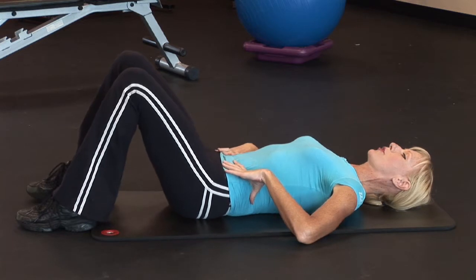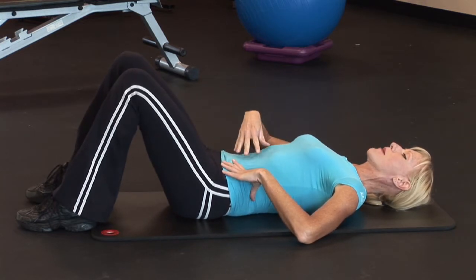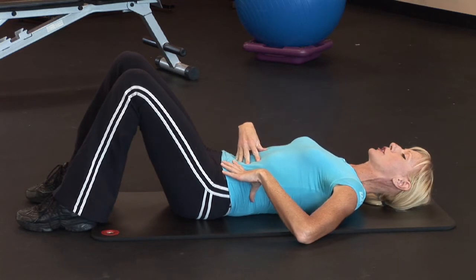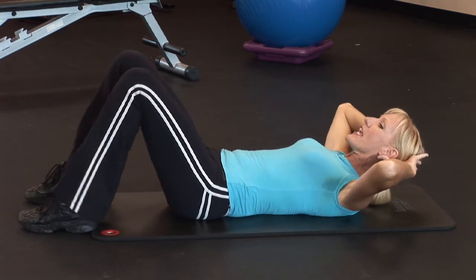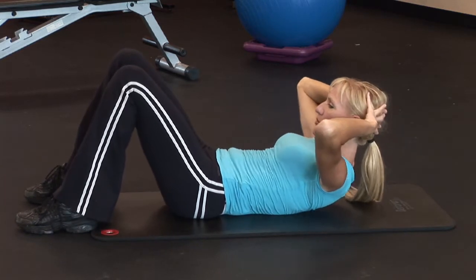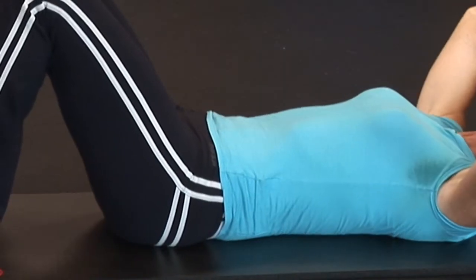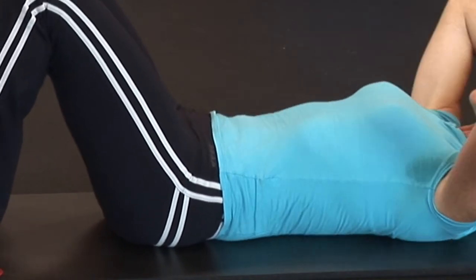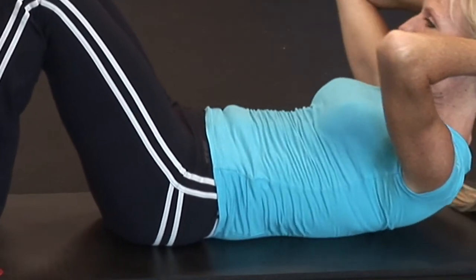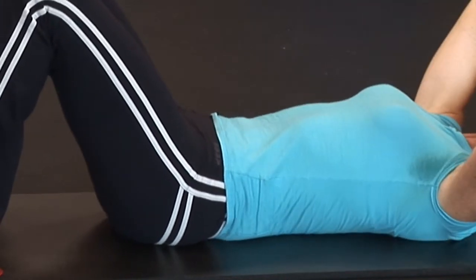A simple abdominal crunch involves lowering your lower back down to the mat and pulling your navel in towards your spine, contracting your abdominals. Then gently place your fingertips behind your head and lifting your shoulder blades up off the floor, crunch your abdominal muscles — just contract as hard as you can. Your breath will create an even deeper abdominal crunch, so exhale as you come up and inhale as you come down.